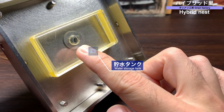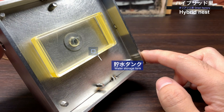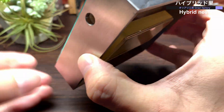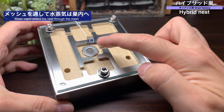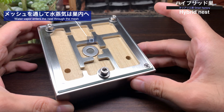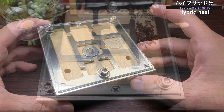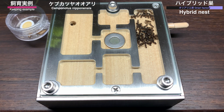加湿機能について見ていきましょう。巣内中央部に金網のメッシュを使った構造があり、このメッシュの裏側には貯水タンクが取り付けられています。この貯水タンクは取り外し可能で、中に水を入れることができます。貯水タンクから蒸発した水はメッシュ部分を通って巣内に供給されるという仕組みです。